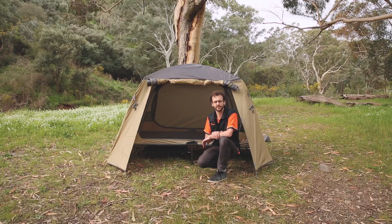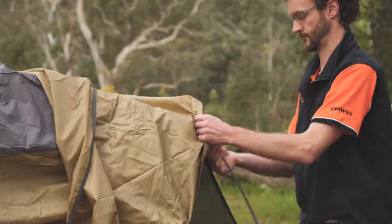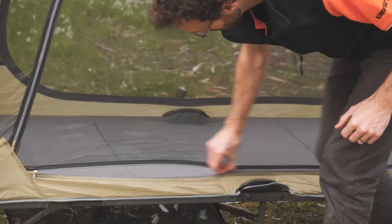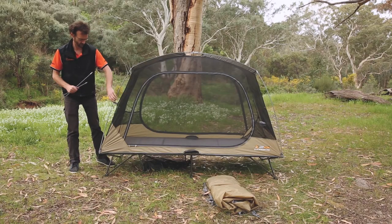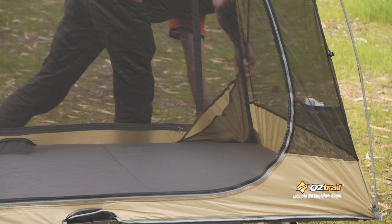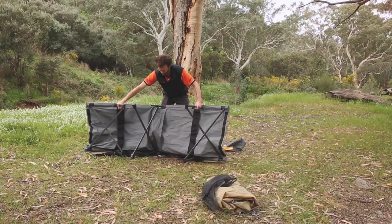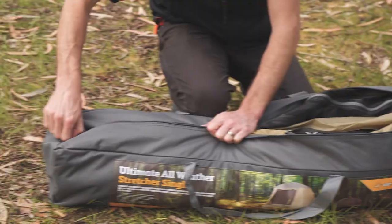So that's all there is to the setup of the Ultimate all-weather stretcher — that was pretty straightforward. The hardest bit was putting the pegs in around the base. Pack-up I assume is going to be almost as easy as set up; we just reverse everything we've done. The padded foam mattress in the bottom makes it sort of want to puff out a little bit, so a bit of tension on that and it squeezes into the bag pretty well.